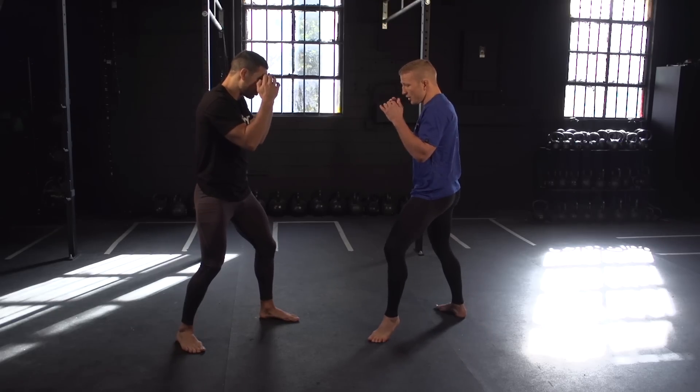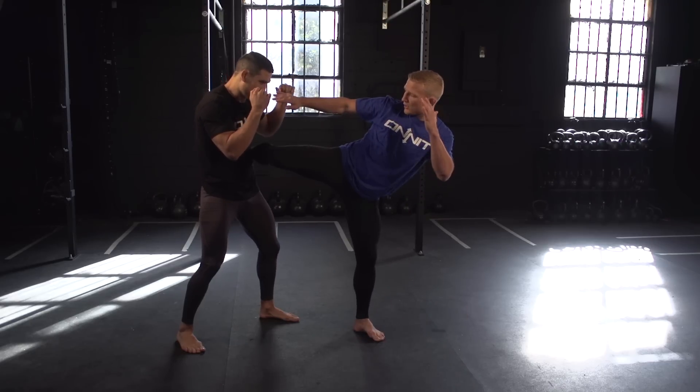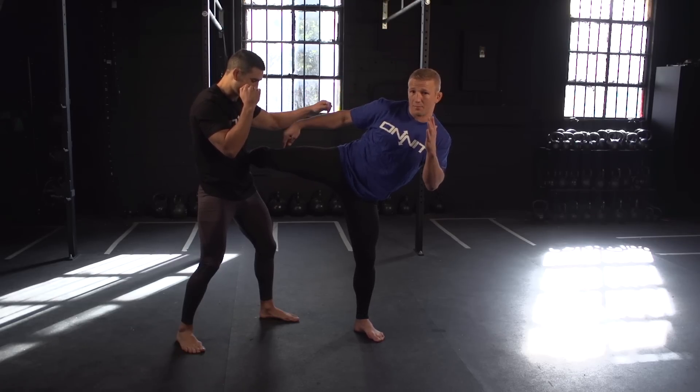Again: I step forward, I'm going to throw my hand at his face to block, bring my knee up, turn my hips over. I should land right here. Again — shin, hip, chest, all on one line. To get back in my stance, I'm going to push off his body to get back.